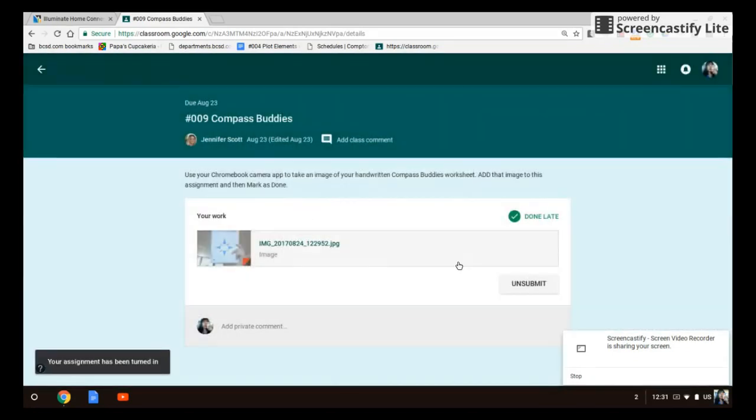If you have any questions: one, this video is going to be placed in Google Classroom for you, and two, there are other people in this class who know what to do. You may begin if you haven't already.